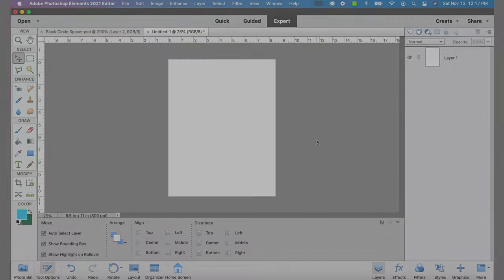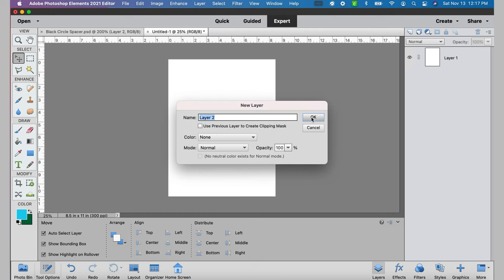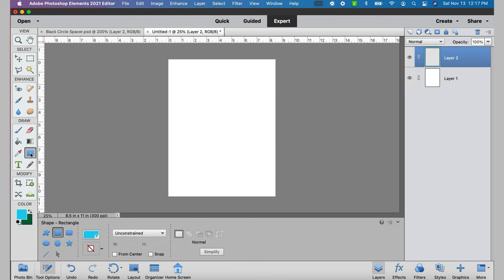I've already measured mine and I've got an exterior measurement of 2.7 inches and an interior measurement of 2.28 inches. So let's go to the computer and make the design. I have created a new file that is 8.5 by 11 at 300 PPI. I already have a white background layer. I'm going to create a new layer, select the rectangle tool, then select the ellipse tool, make sure I've got it on fixed size, and put my outside circle size of 2.7 inches.